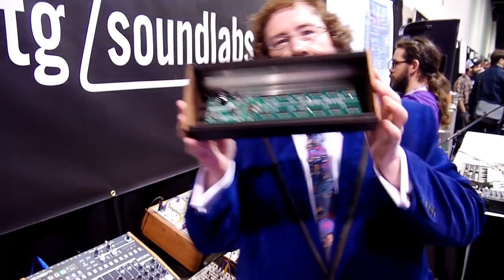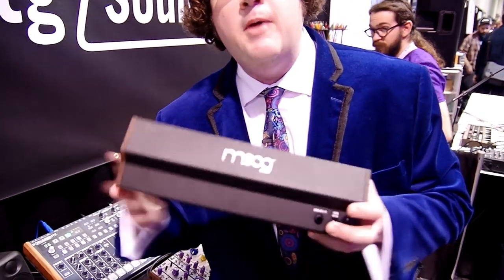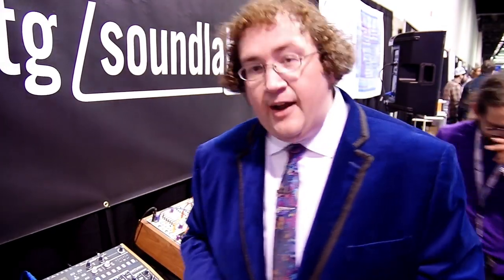I want to talk to you about this thing called the Boat Rocker. The Boat Rocker is a 10-outlet Eurorack power supply card for a Moog Mother 32 chassis. I know y'all get these Mother 32s — I see them in big systems, and I know there's lots of empty Mother 32 cases out there. Y'all need power.